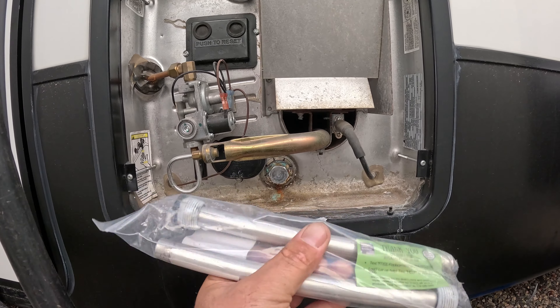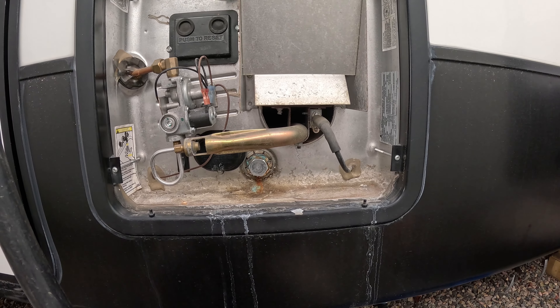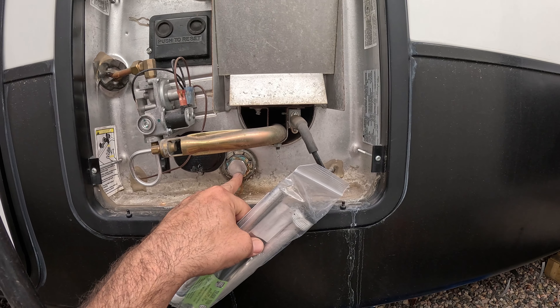These are the anode rods right here. It's sacrificial metal that goes inside. I bought these on Amazon — I think the two-pack was like 20-something dollars. Very cheap.